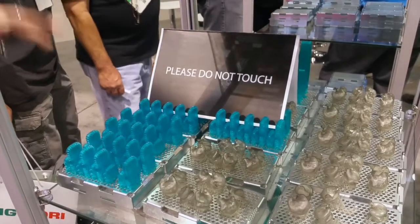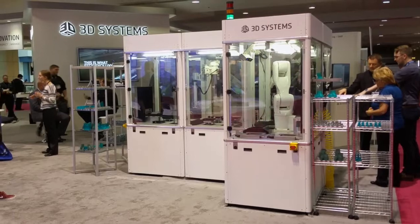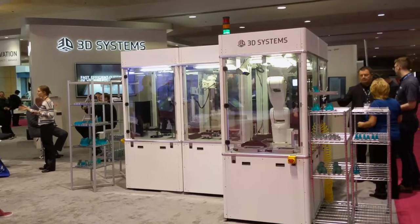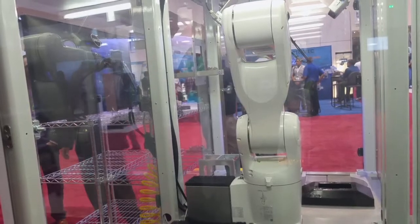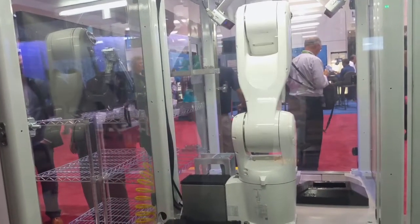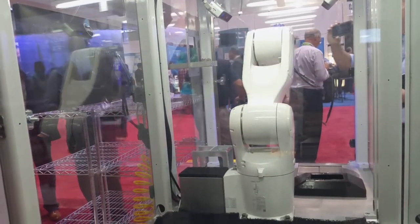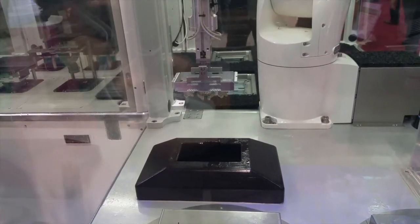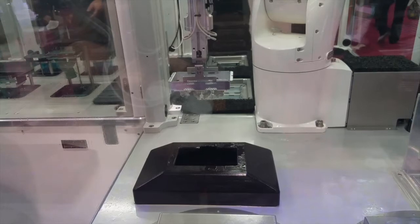This is the third iteration of our demonstrations. We started at CES with a single robotic arm actually being part of the printing process. We went to AMOG and did a demonstration there, and now we've added more modules, automated tray handling, and inspection to this third iteration.